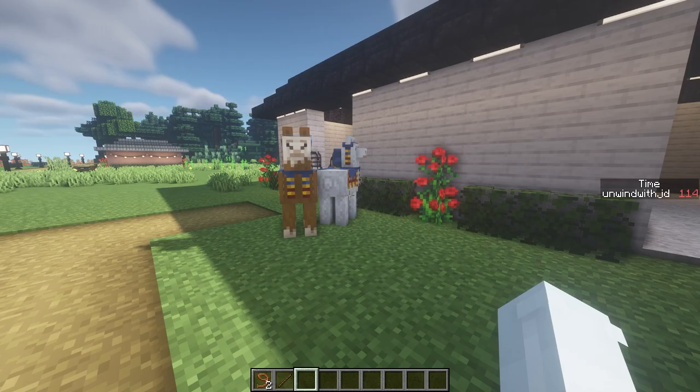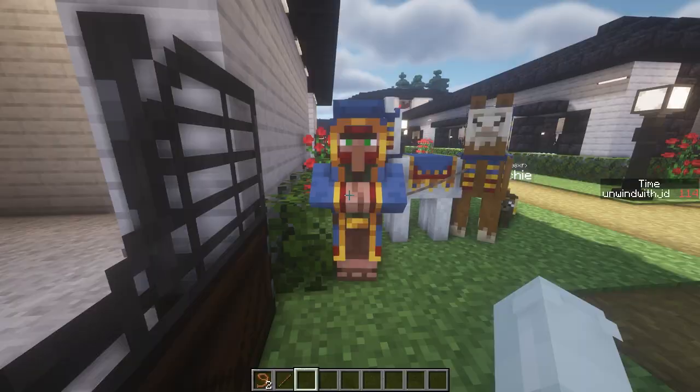What are you doing on my property? Could you kindly take your llamas and leave? I would really appreciate it.